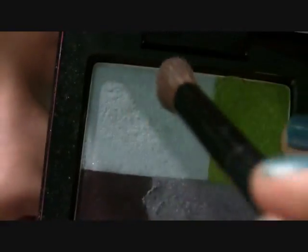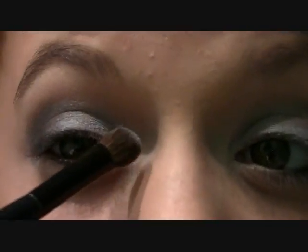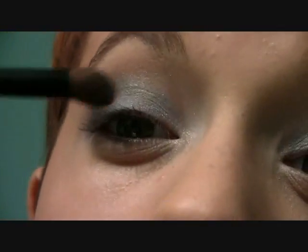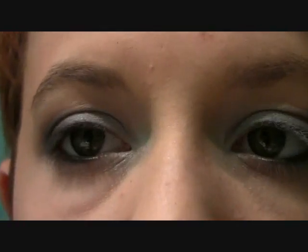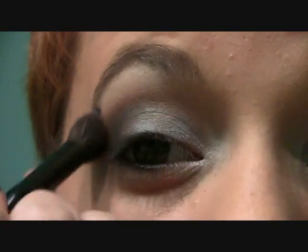I'm just going to take a little bit of the lightest blue again on that domed brush and apply it to my inner tear duct, blending upwards. And then for my highlight color, I'm just going to use a white shimmering eyeshadow — because I don't really want a blue highlight. So I'm taking that on my blending brush and blending it right under my brow softly.